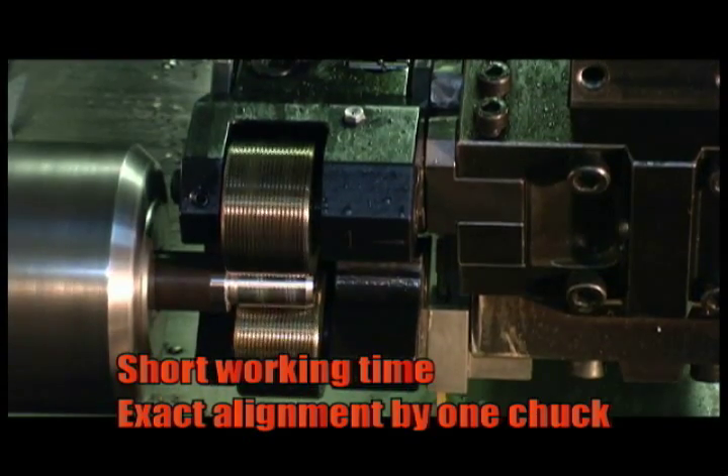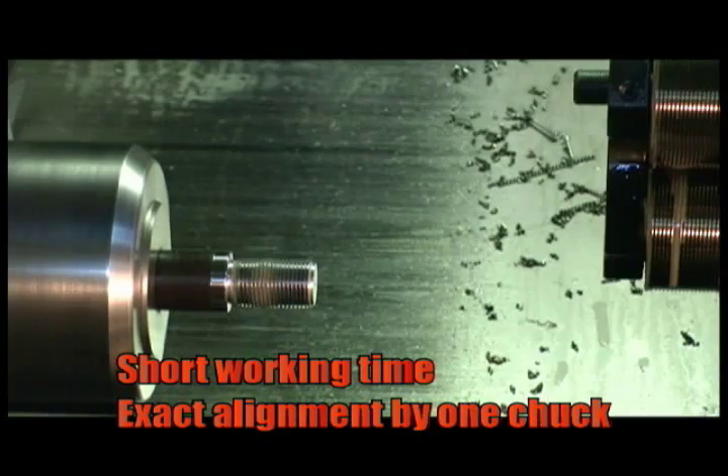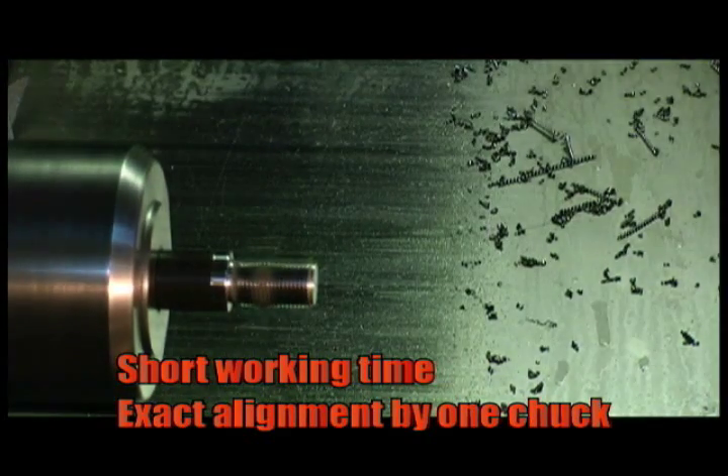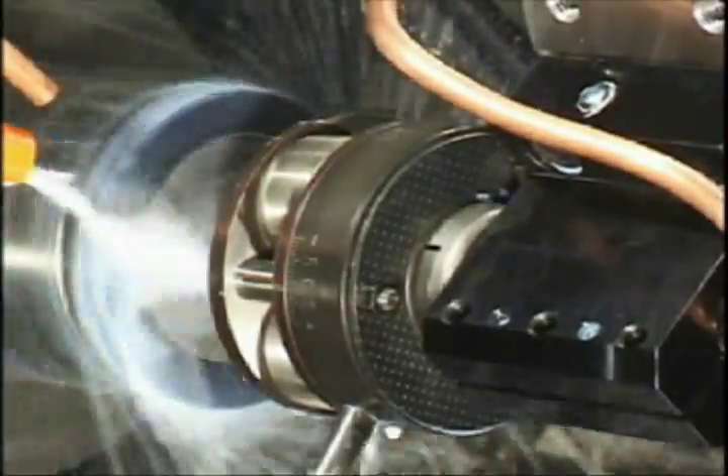An advantage over the rolling machine is the reduction in setup and space. The thread made by the rolling head has exact alignment because of one-chuck working, making it suitable for precise thread components.